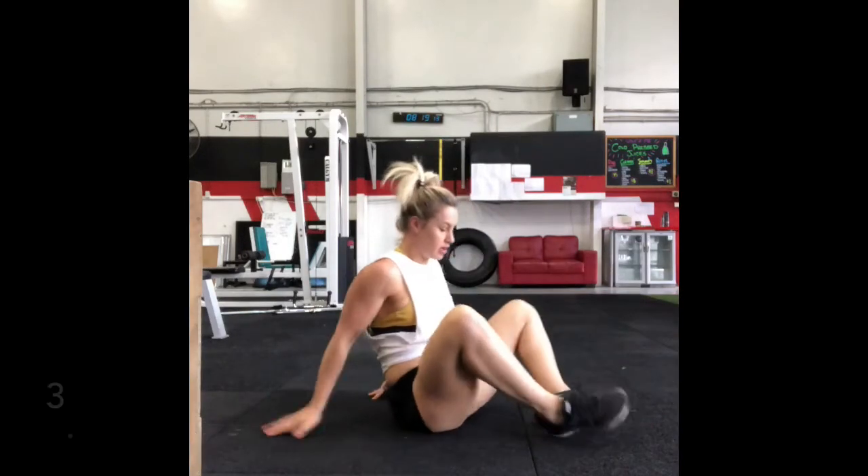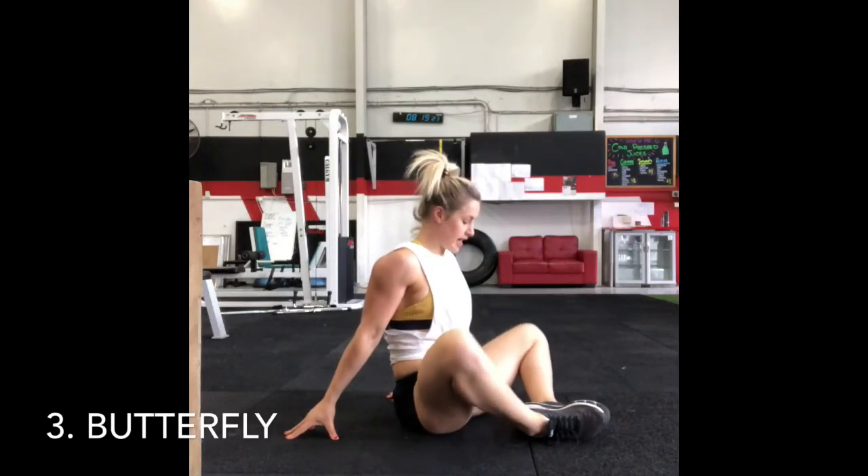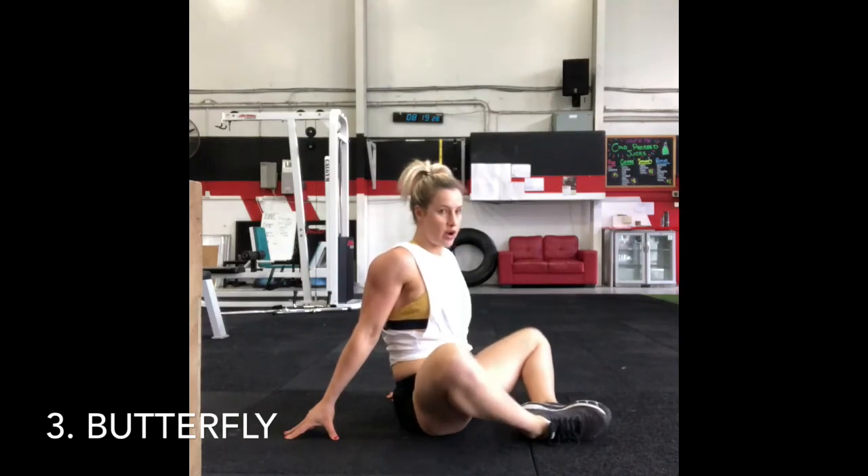Next exercise, you're going to be sitting up tall, getting your legs out in butterfly. We're just going to be gently bouncing the knees apart, allowing them to find their own space to really open up. Once again, going 10 to 15 of this exercise.